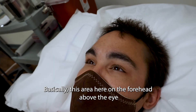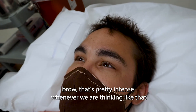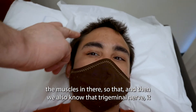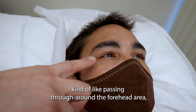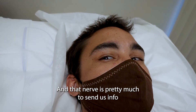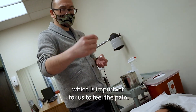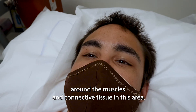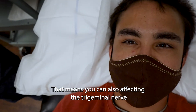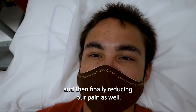Basically this area here on the forehead above the eyebrow gets pretty intense whenever we are thinking and crunching the muscles in there. The trigeminal nerve passes through around the forehead area, the maxillary area, and also the mandibular area. That nerve is part of our cranial nerves, which is important for feeling pain — it's our sensory nerve. Stimulating around the muscles and connective tissue in this area means you can also affect the trigeminal nerve to help balance it between our sympathetic and parasympathetic, and finally reducing our pain as well.